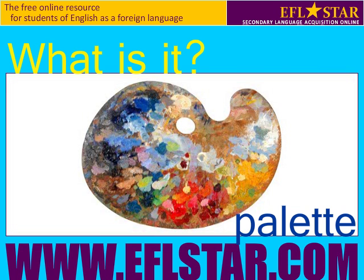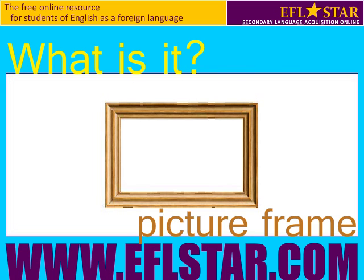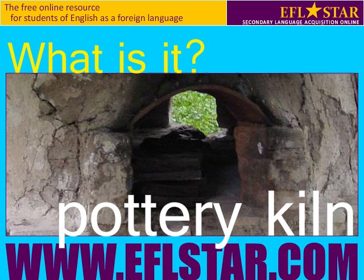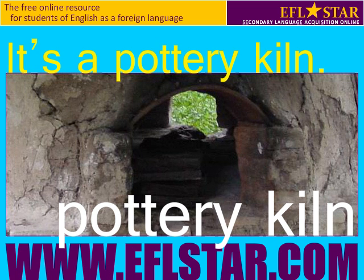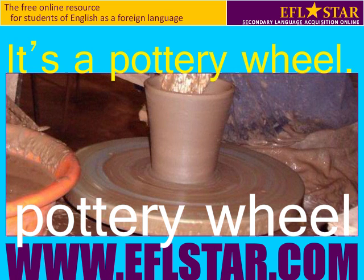What is it? It's a palette. What is it? It's a picture frame. What is it? It's a pottery kiln. What is it? It's a pottery wheel.